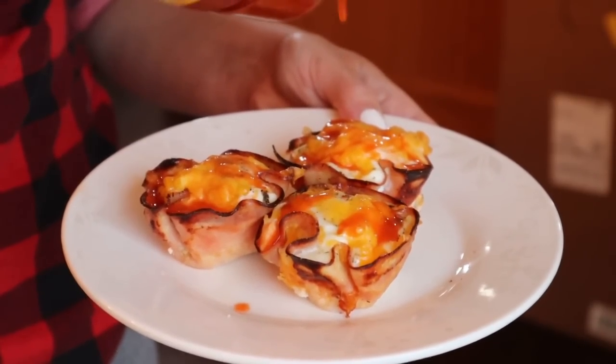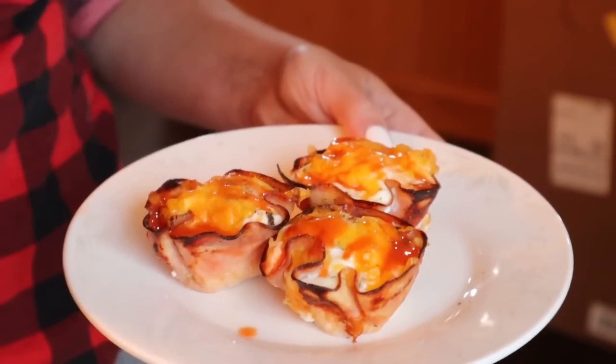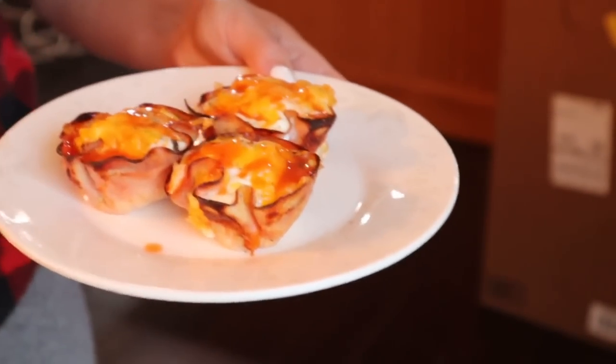I found this Louisiana hot sauce at Dollar Tree and it's actually really good — pretty on par with Texas Pete. I actually make these all the time regardless of them being low carb. I really enjoy them. I like that I can just stick a couple in the microwave and have an easy breakfast.